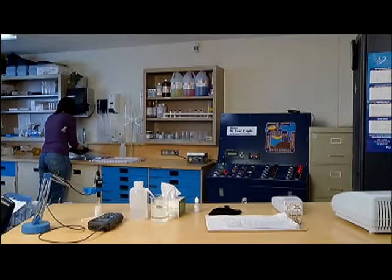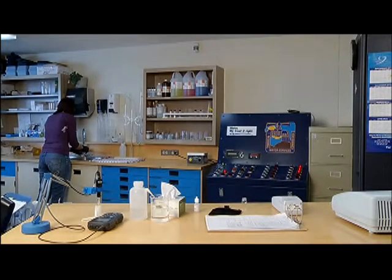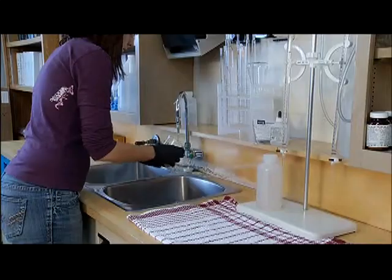After the water has flushed for the prescribed time, rinse the container you'll use three times to remove any contamination and to get a fresh sample.